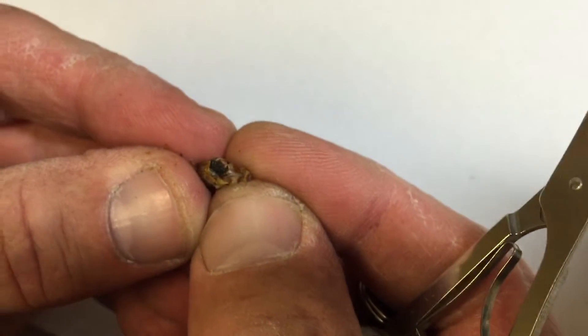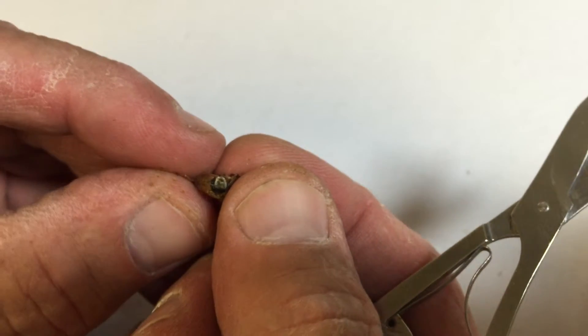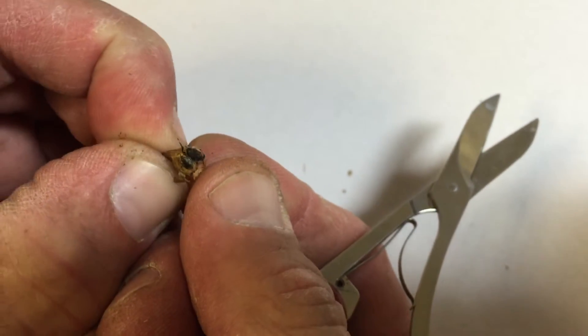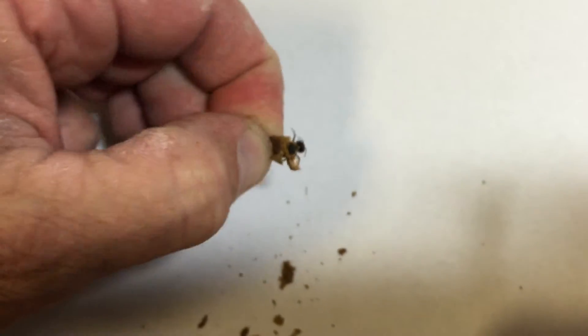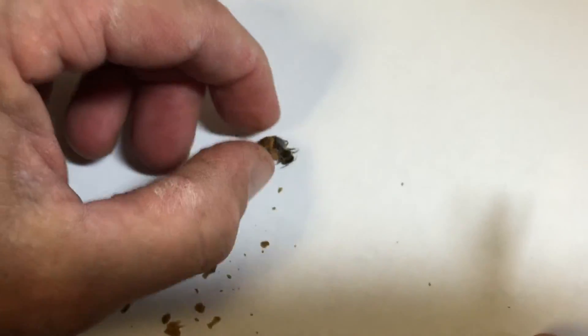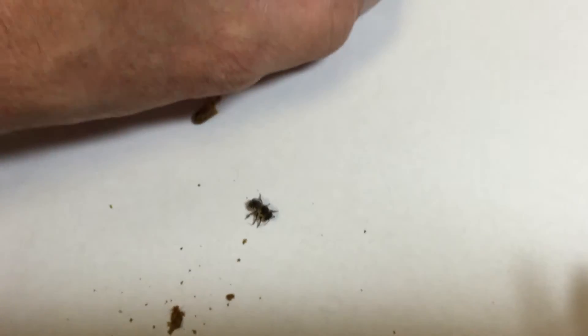As I open it, you can see the bee right there. I'm going to squeeze the bee up and out of the hole. And look at that — I've got a live bee! There is your live leafcutter bee.